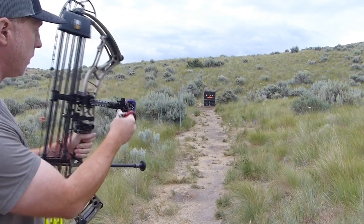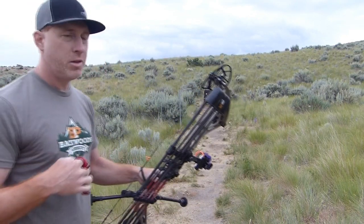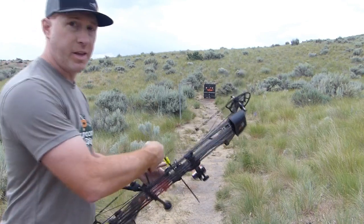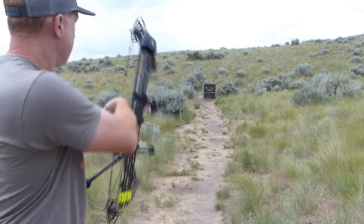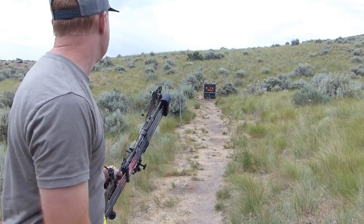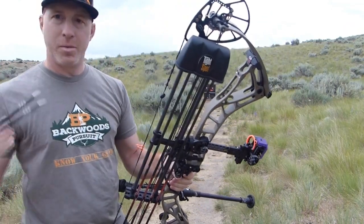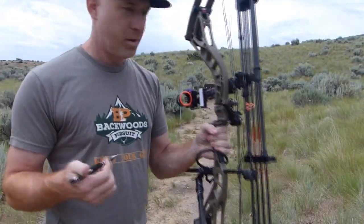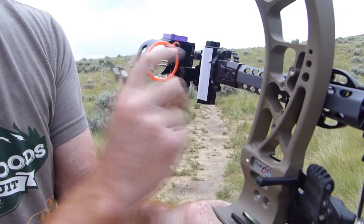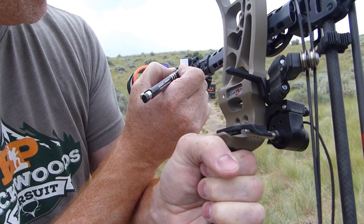We're a smidge low so I'm going to move that down just a little bit. It doesn't matter which pin you use — just pick one and use the same pin for both 20 and 60. I made a little adjustment and I think I'm pretty well dialed at 20 yards. I'll shoot two more to make sure. Alright, that's perfect — I'm dialed in at 20 yards. I'll grab a pen — the finer the point the better — and make a mark on the sight tape where the little red arrow is pointing to mark my 20 yard distance.